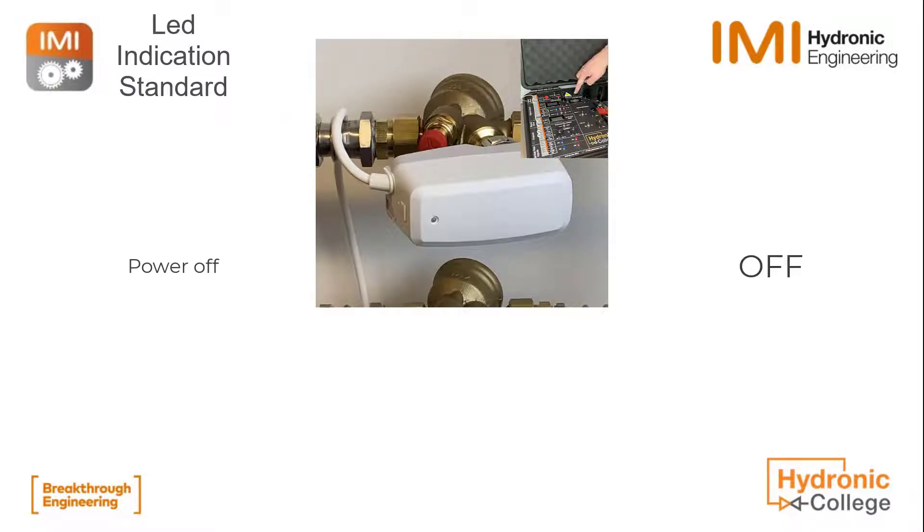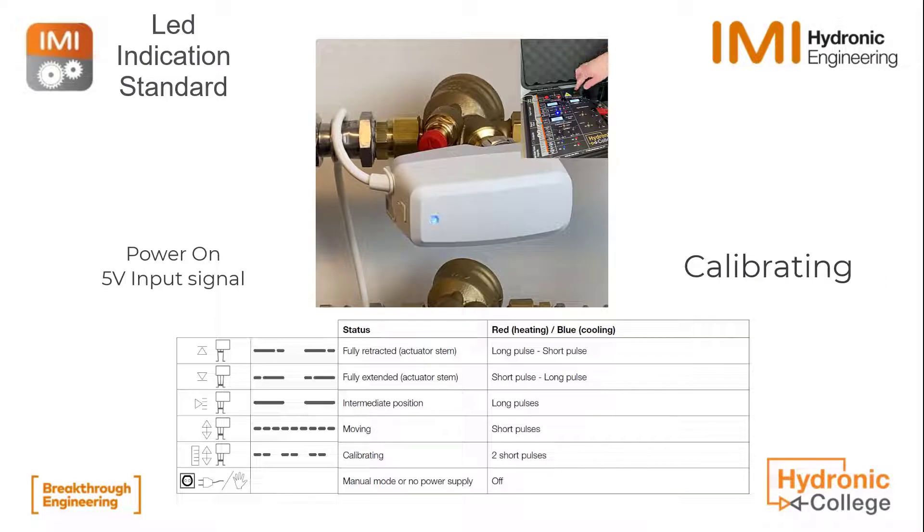We power on, and then the actuator starts calibrating. You can see that with the two short pulses followed by each other here.